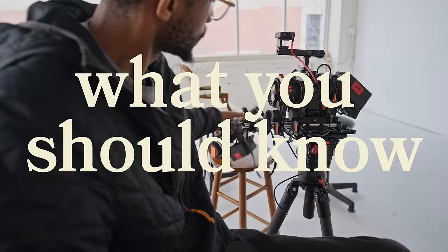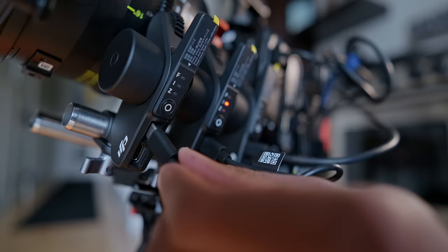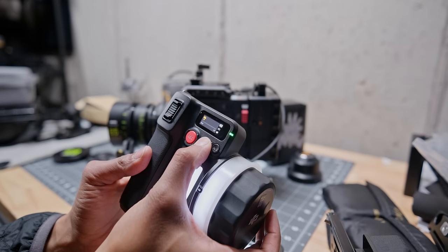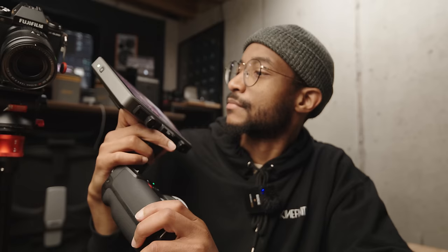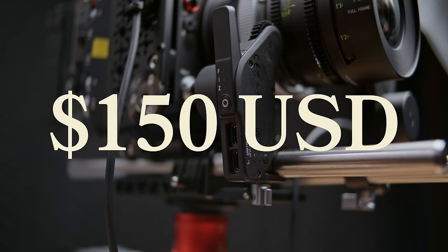Simply, this system is very easy to set up — it's literally plug and play, a quick calibration and you are rolling, which is very much the DJI fashion. It's very well integrated, well polished, and straightforward without a lot of digging into menus. The hand unit itself goes for $950 US, the motors go for $150 per motor, so three motors is about $450. With the full fizz unit — focus, iris, and zoom — you're looking at roughly $1,400 USD, which is very competitive.